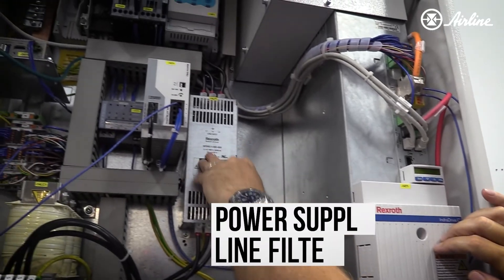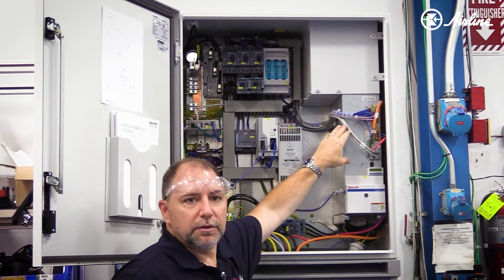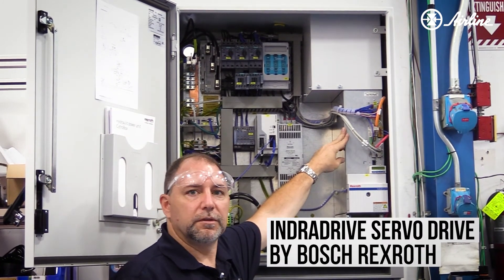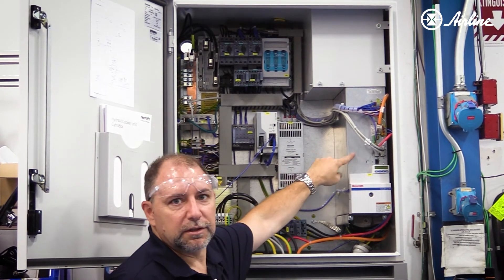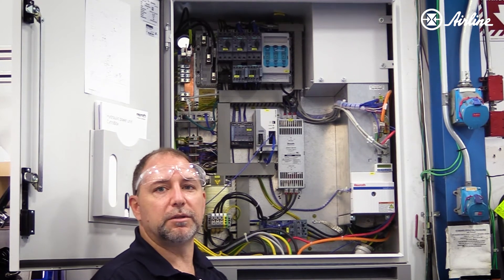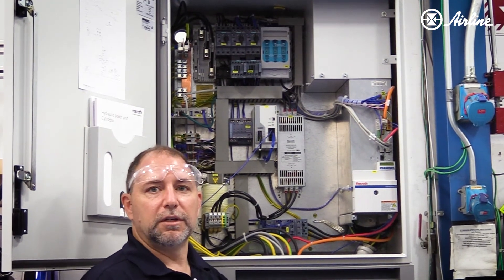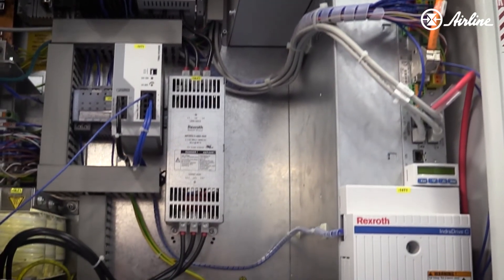It's a power supply, line filter, and some other components, but for the most part this is what provides flow and pressure to your system. What's interesting is this is more accurate than a standard mechanical pressure-compensated pump because we're closing the loop around a pressure transducer — it's holding better than 1 PSI when it's sitting there stalling.